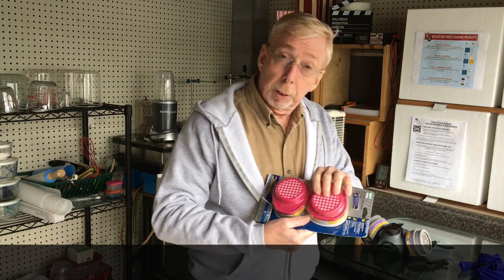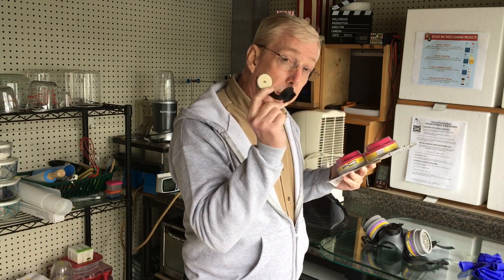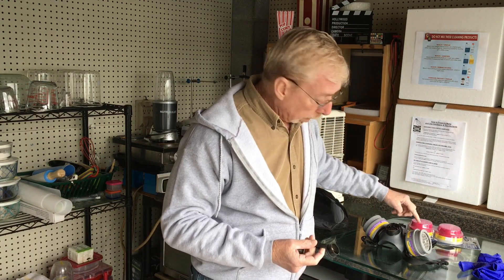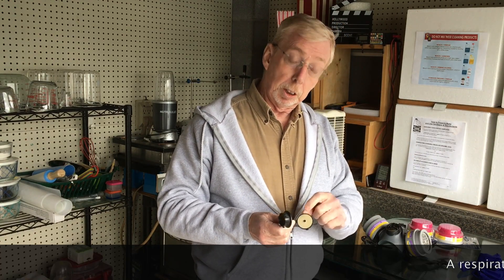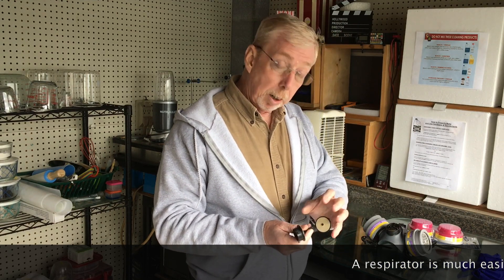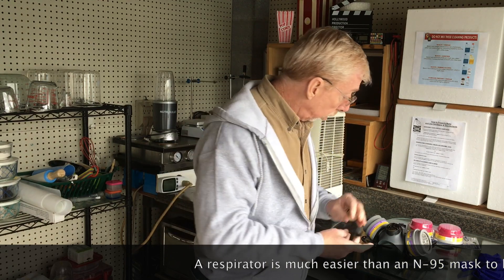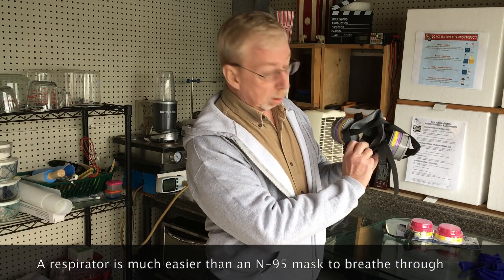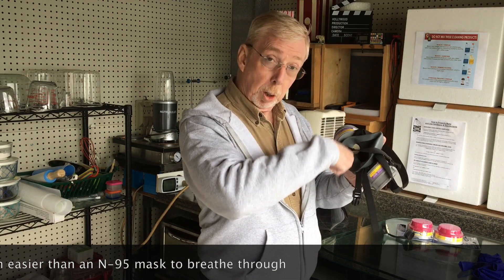They sell replacement filters — don't forget to get those; they're sold separately quite often. This is what the filters plug into, and these are the rubber seals. This is what lets air in, and when you blow out you blow out through a simple port.